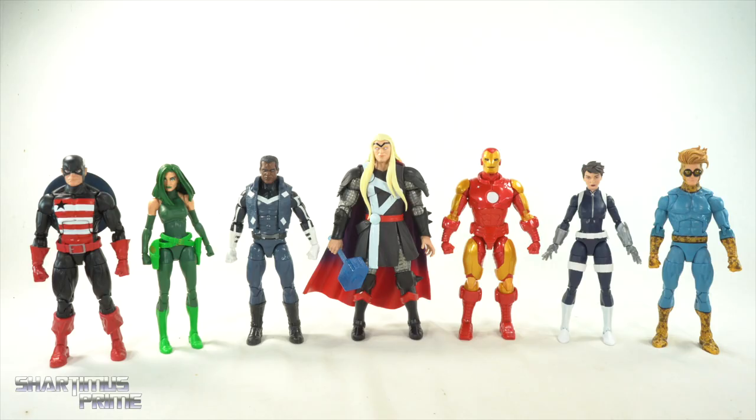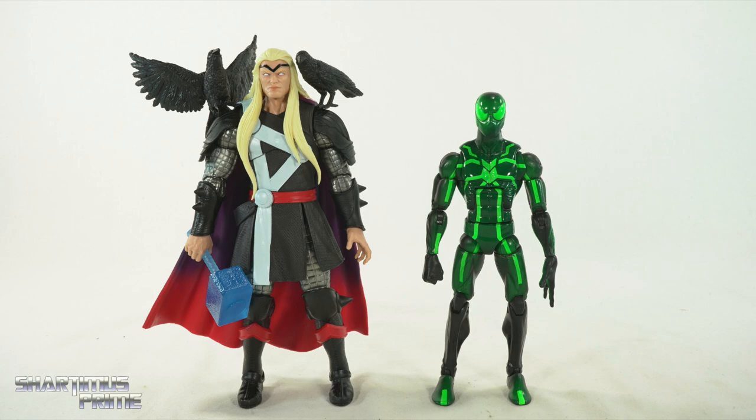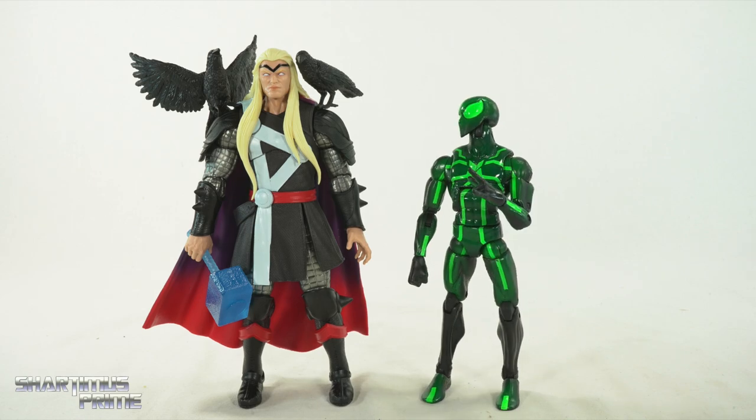Here's Thor next to the other figures from this wave that I've already reviewed: U.S. Agent, Madam Hydra, Blue Marvel, Iron Man, Quake, and Speedball. Soon I'll be reviewing the Controller Build-A-Figure — so satisfying. After that I'm jumping into the Wakanda Forever wave figures. Here's Thor next to an average scale figure, the Marvel Legends Big Time Spider-Man.